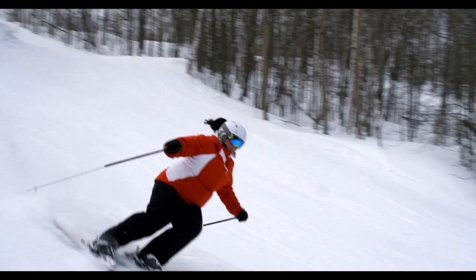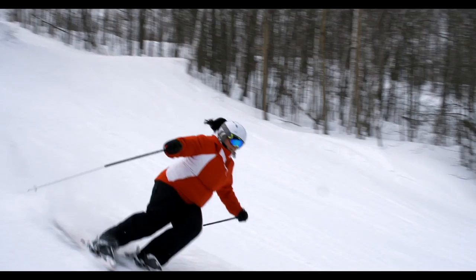If you like to ski at a slow speed, this ski will keep you balanced and stable. If you like to get on edge and rip down the hill, for expert skiers this ski will be very responsive and allow you to get to the bottom of the hill faster with lots of confidence and speed.